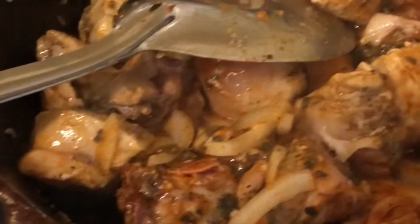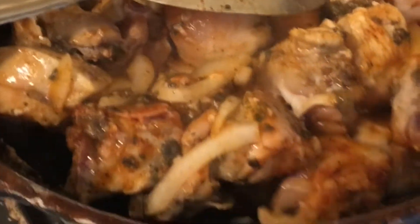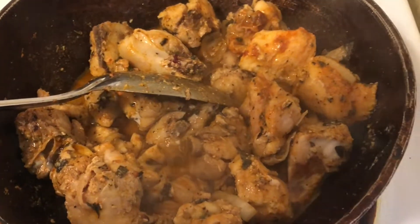As I mentioned before, I am using this chicken to make chow mein as well, so I'm cooking it a little different than I usually would if I was just making cashew chicken on its own.